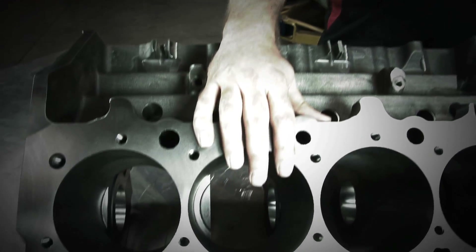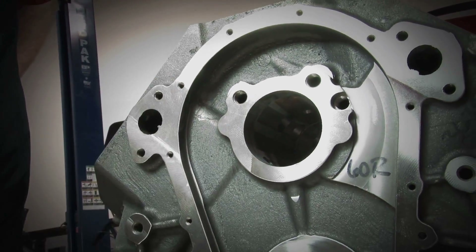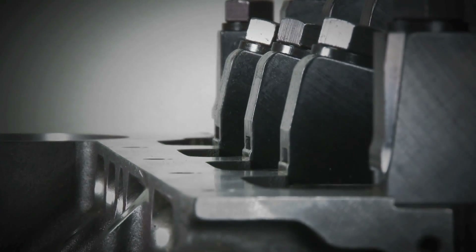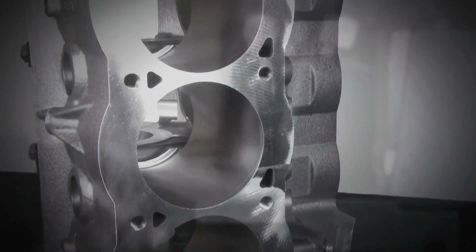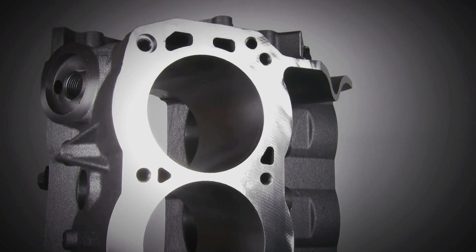This bad boy is loaded with all the features. We're talking about 9.6 and 9.8 deck heights, a 600 thousandths raised cam location, 904 lifter bores, spread oil pan rails on the bottom, and a bore size up to 4.6 inches — giving you the ability to build a Big M Pro just about any way you want.